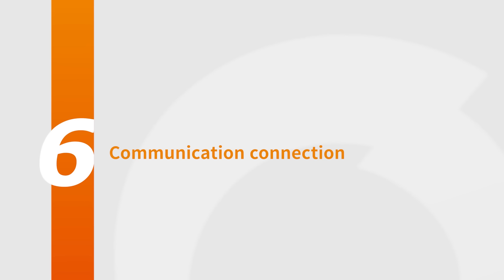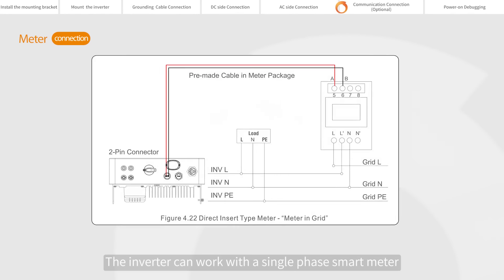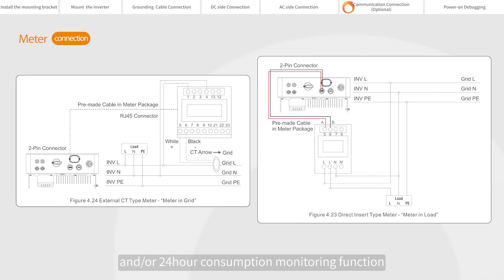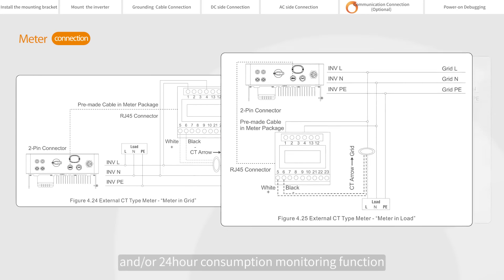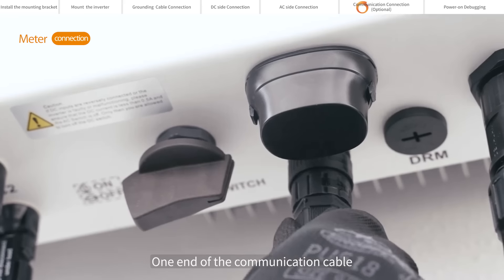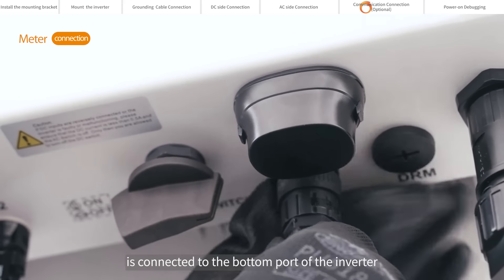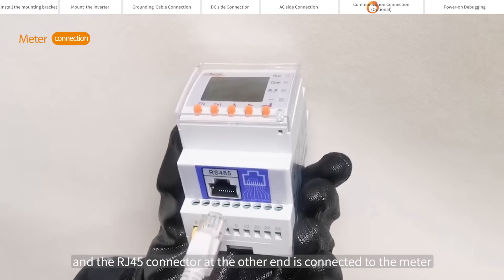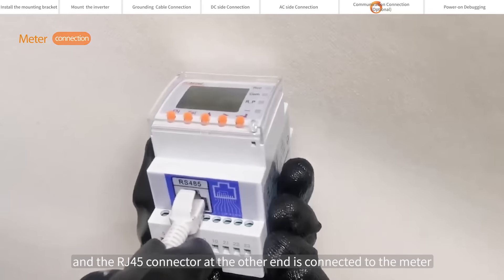Communication connection. The inverter can work with a single-phase smart meter to achieve export power management function and/or 24-hour consumption monitoring function. Taking the external CT type meter connection as an example: one end of the communication cable is connected to the bottom port of the inverter, and the RJ45 connector at the other end is connected to the meter.